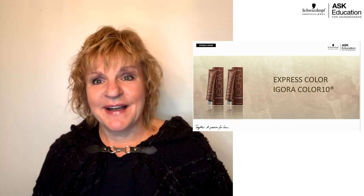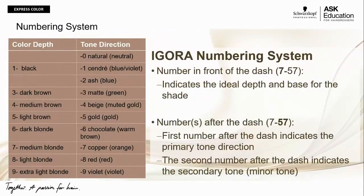Moving on to the next slide, I'd like to share our global numbering system — the Igora numbering system. What is really great about this is it's synergistic among all of our brands. The first number is known as the level, which is the lightness or darkness visible to the human eye. Then there's a dash, and after the dash there are 10 numbers with different tone directions — and across the whole Schwarzkopf Professional portfolio, these numbers mean the same.